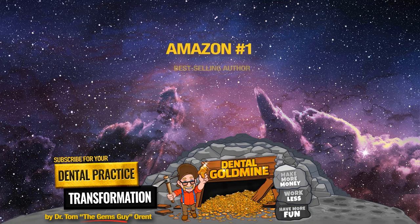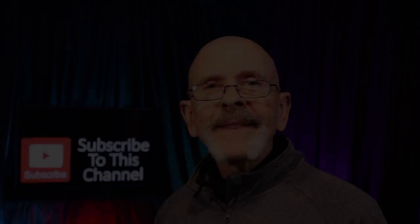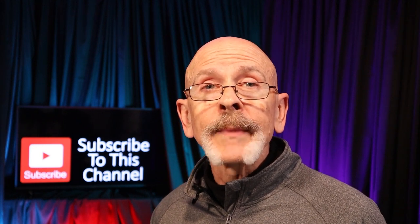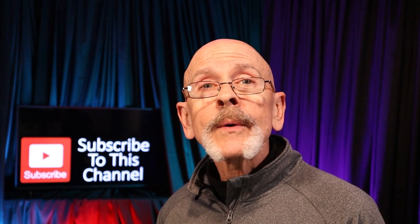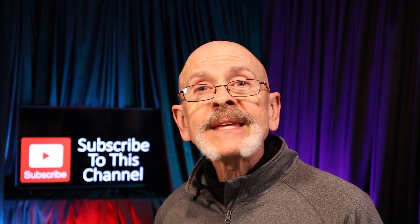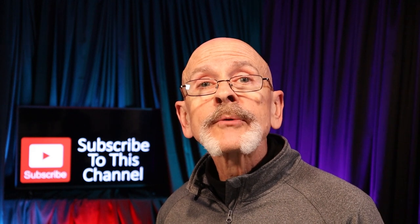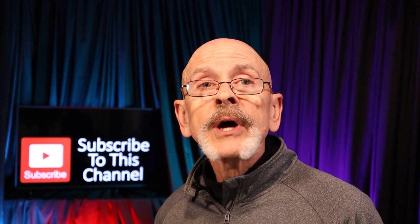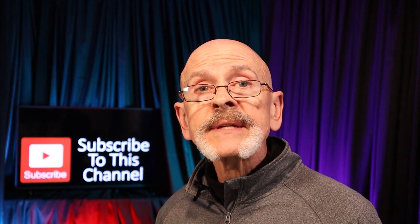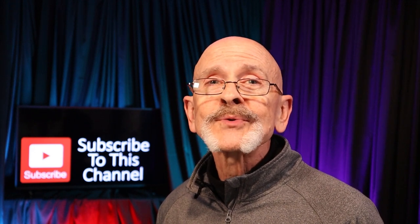Greetings from Planet Gems. I'm Dr. Tom Orant, aka the Gems Guy. If this is your first time here on the planet, welcome to the Dental Goldmine. If you're a subscriber, welcome back. As part of our ongoing series Gems of Dental Clinical Mastery, I have the honor of presenting my friend and mentor, Dr. Bud Mopper. He's a member of the Academy of Aesthetic Dentistry, a fellow of the AACD, and he teaches postdoctoral continuing education, direct resin bonding at many major universities. Dr. Mopper received the Lifetime Achievement Award from the World Aesthetic Congress in England. He's the Director of Education at the Center for Aesthetic Excellence in Chicago and is co-founder and chairman of Cosmident.